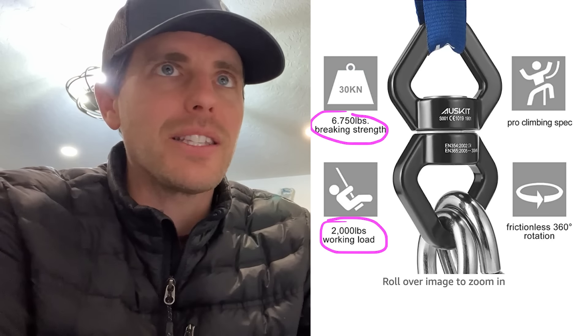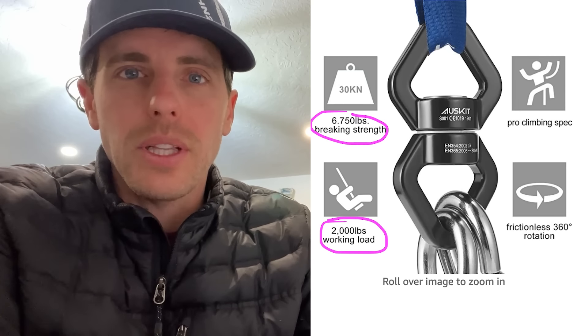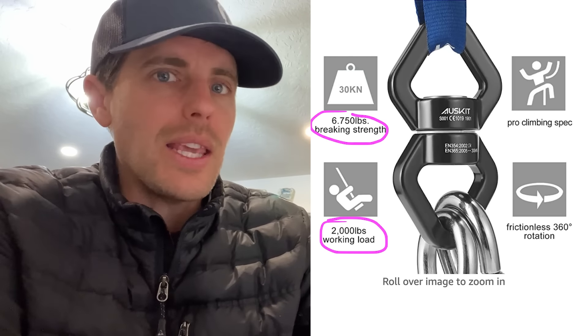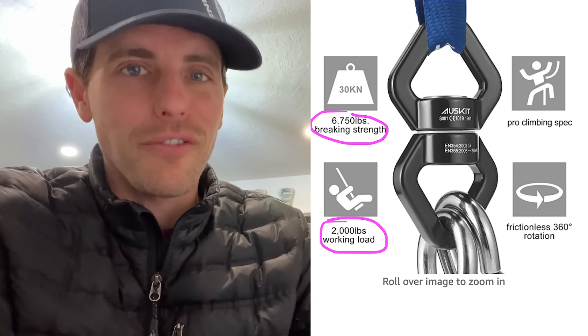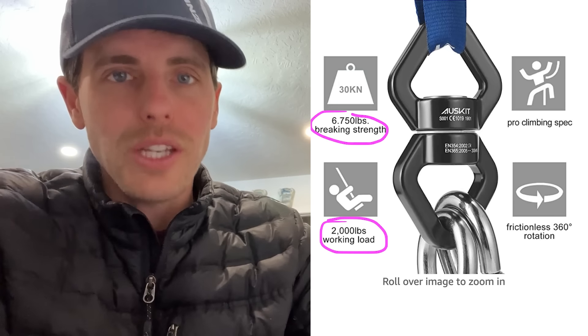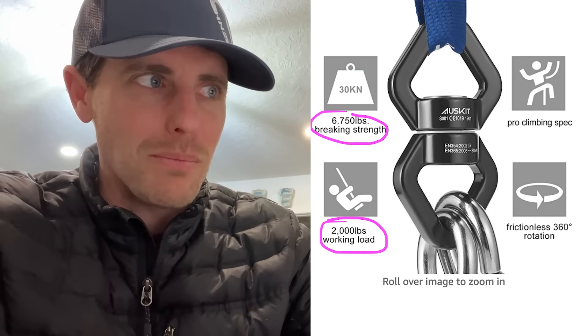When something's advertised with a 2,000 pound working load, that means there's a safety ratio above that. The carabiners were breaking at approximately that level, so the package insinuates it can hold ideally five to seven times more than that. But in this case it's only three times more than that if you count the swivel strength of 6,750 pounds. This leads me to a retail nightmare story that Chris Becker sent me.